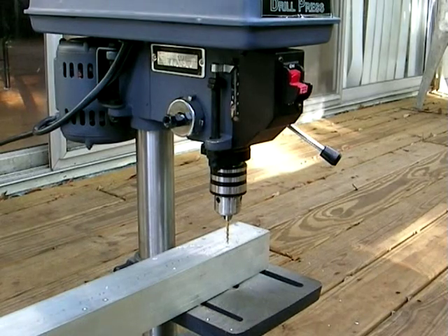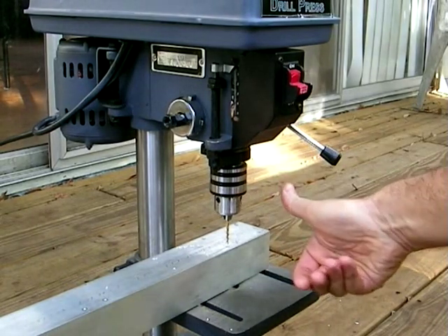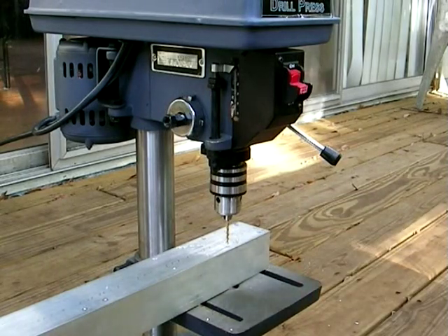I'm not going to drill it all the way through — I'm going to flip it over and do the other side first, just to make sure that it's precisely drilled.